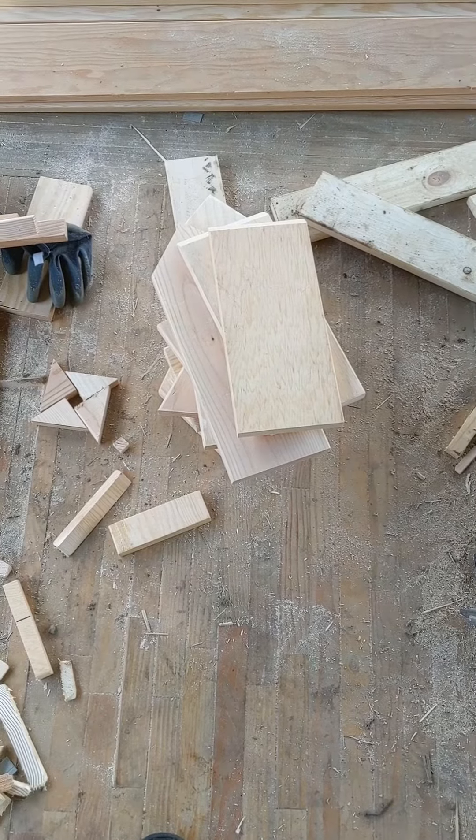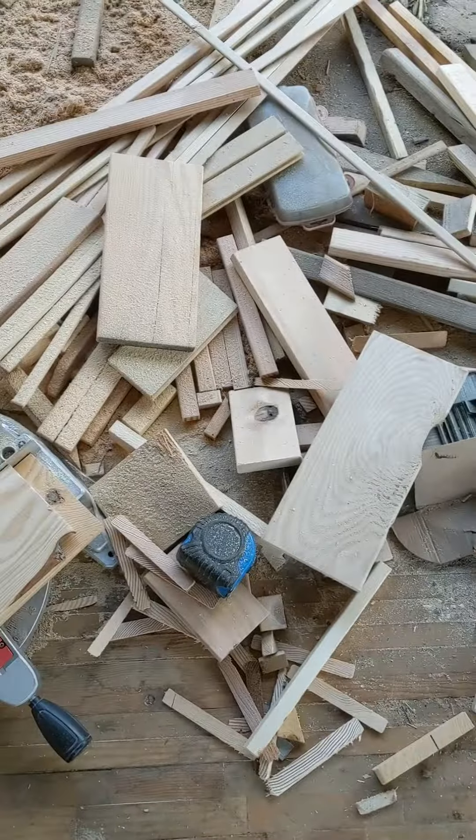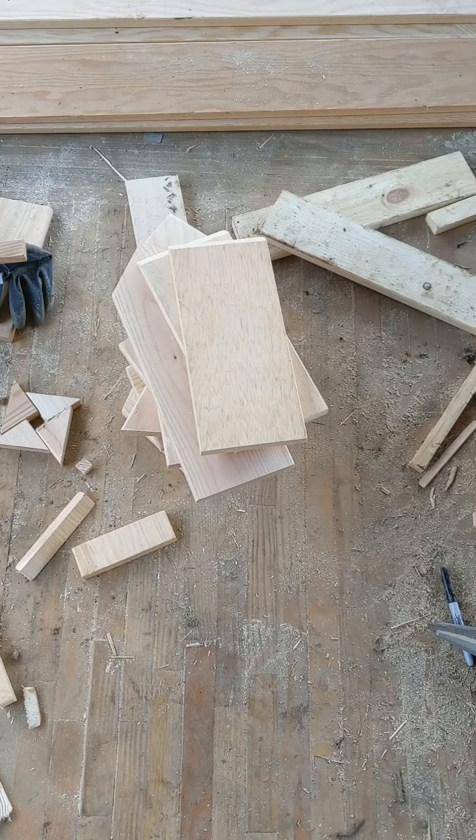We have a few scraps of wood like this. I'm trying to make a birdhouse today. Let's see how that turns out.